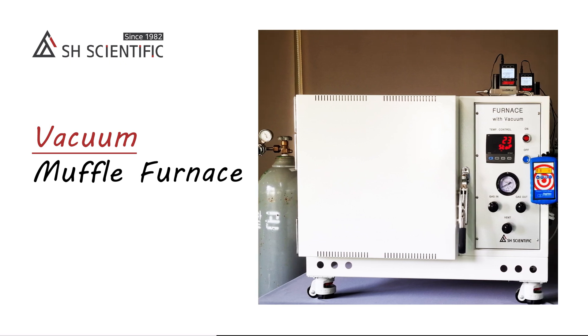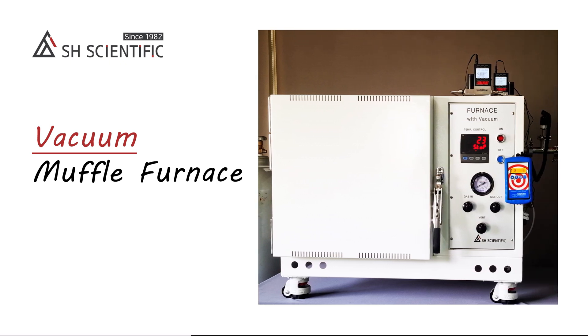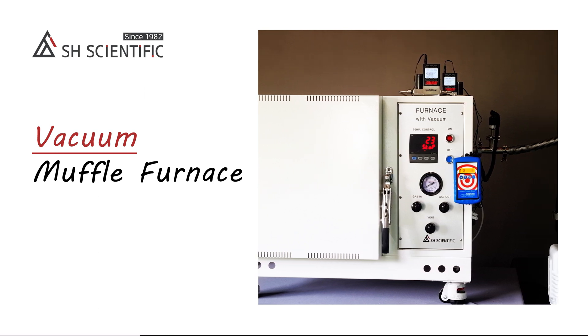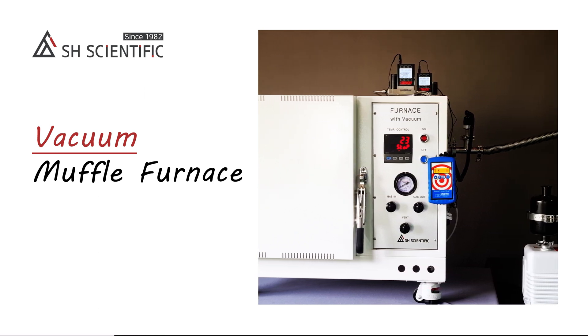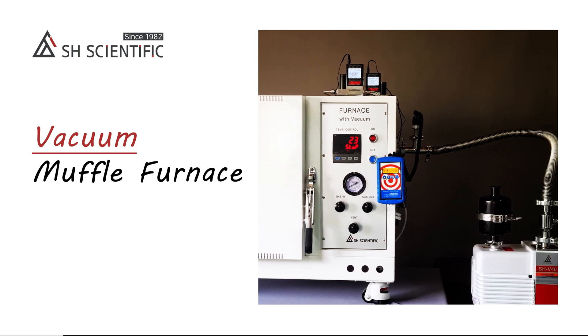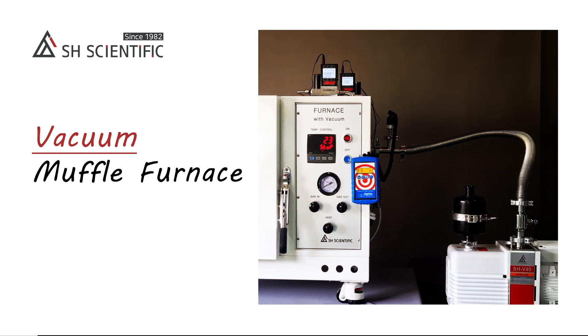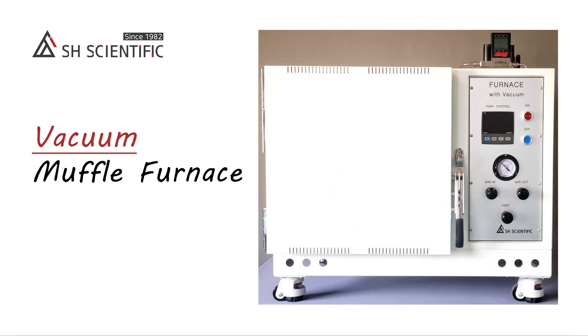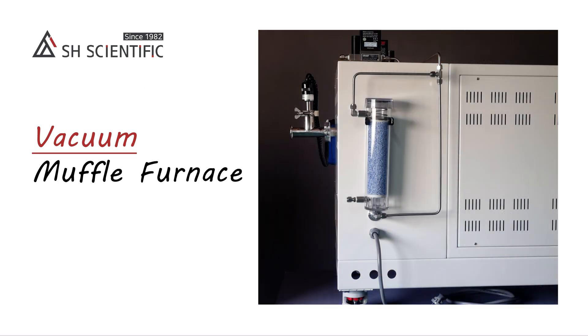Today we are introducing the vacuum muffle furnace from SH Scientific. We developed this because labs often face a trade-off between the high capacity but limited atmospheric gas control of a muffle furnace versus the more precise atmospheric control but limited sample size of a tube furnace. We created a way to combine a vacuum with inert gas management to achieve highly consistent saturation inside the larger chamber of a muffle furnace.